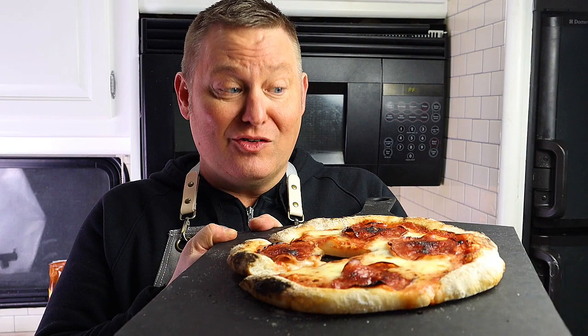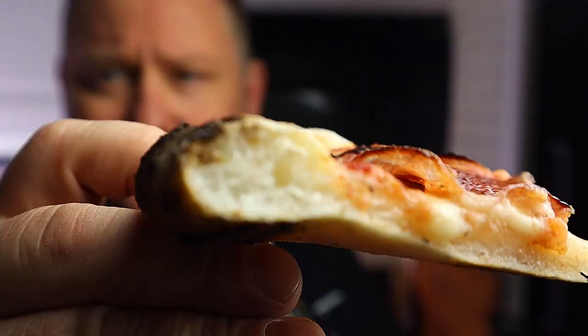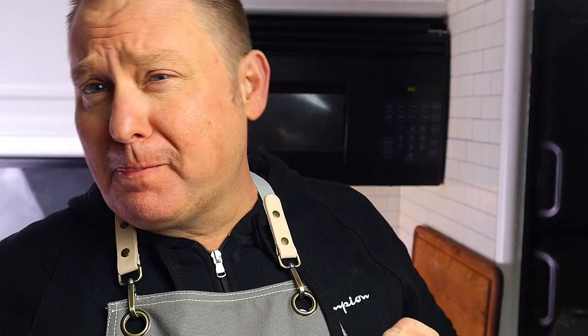It hasn't got that big puff but it's more than beautiful the way it is — it's got texture. It's puffed up like a wheat dough would. I'm so impressed with this pizza and it tastes really good. That tastes a lot better than a lot of pizzerias I've been to.